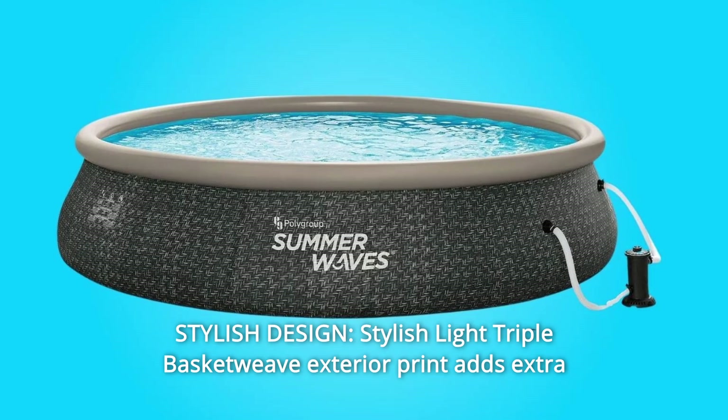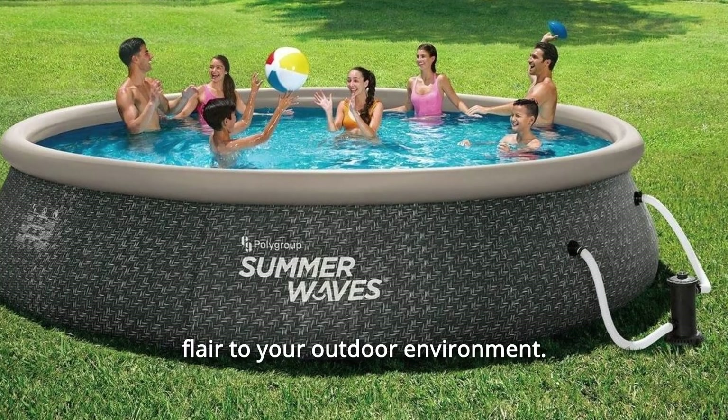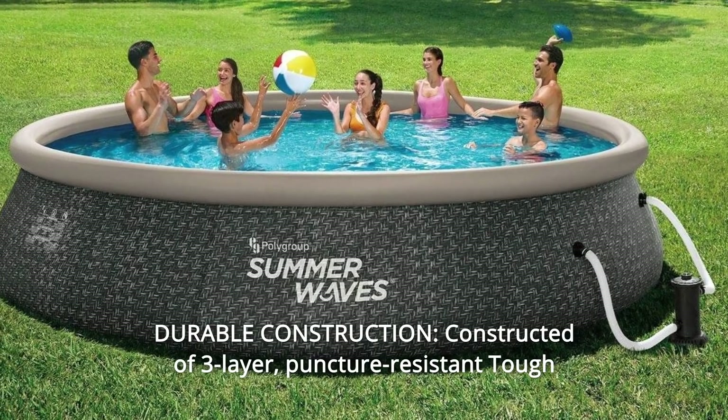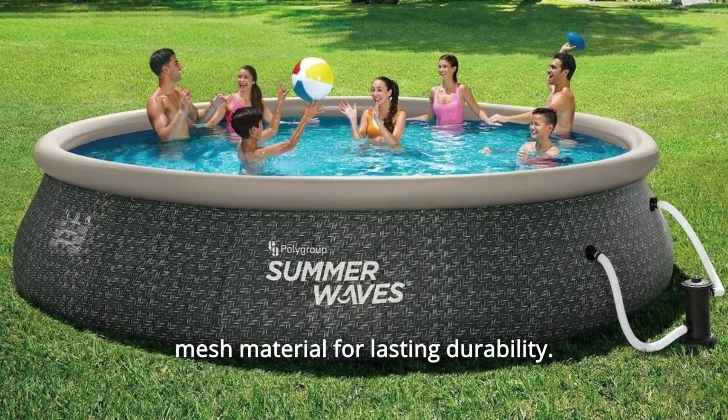Number 3: Stylish Design. A stylish triple basketweave exterior print adds extra flair to your outdoor environment. Number 4: Durable Construction. Constructed of 3-layer, puncture-resistant tough mesh material for lasting durability.